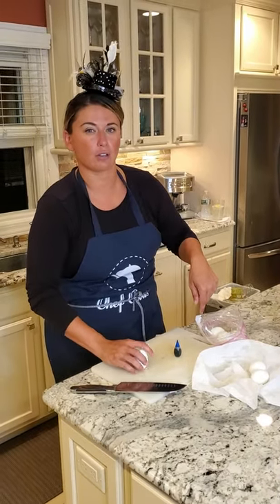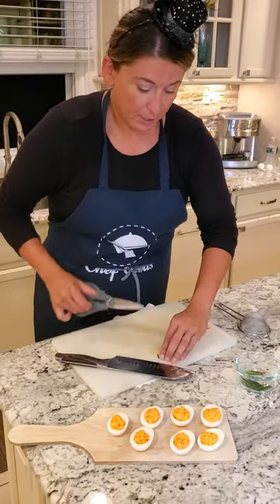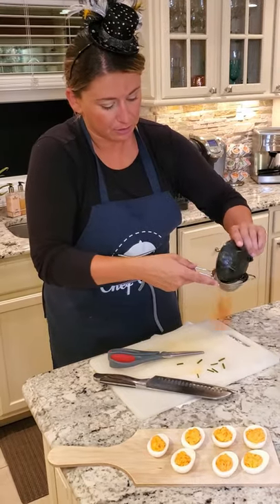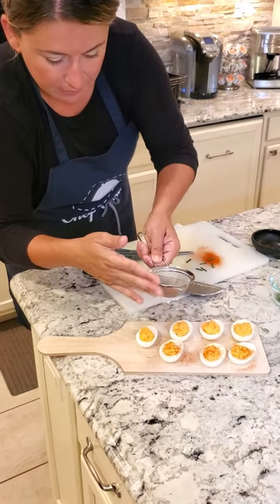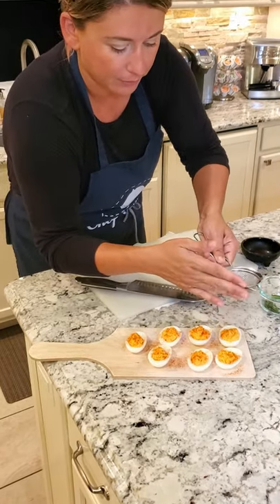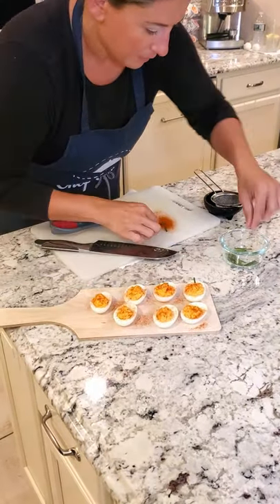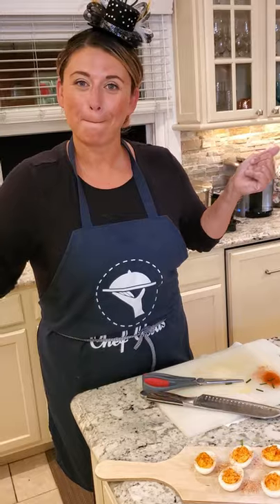It really couldn't get any easier. I bought chives — take a pair of scissors, these are little stems. And the paprika, we're going to put in a little sifter and just tap it over our eggs. Love the wooden board look — you can use any kind of platter you want. Then we're going to use these little pumpkin stems. Super easy. And there we go — pumpkin eggs.